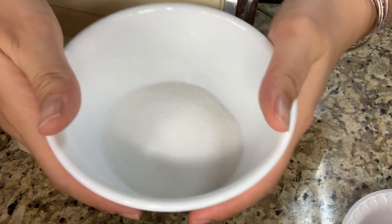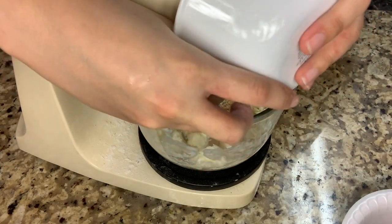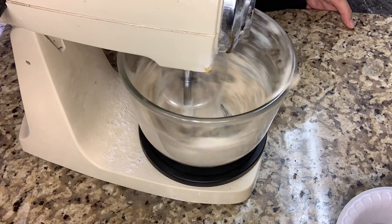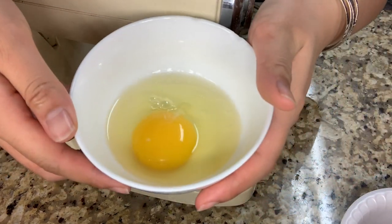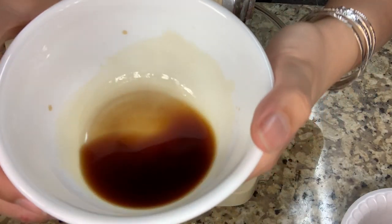Then you're going to add 50 grams of white sugar and 50 grams of light brown sugar. Then you're going to add one room temperature egg. And then you're going to add 2 teaspoons of vanilla.